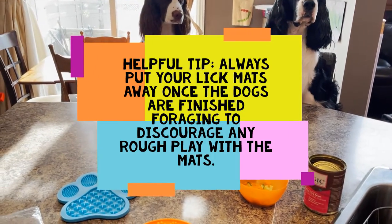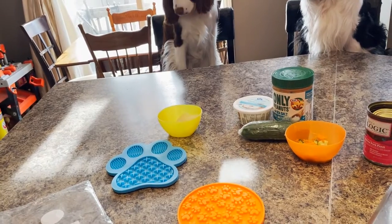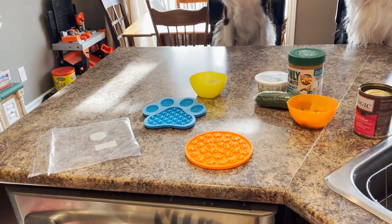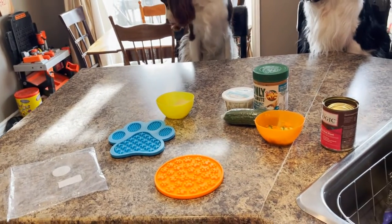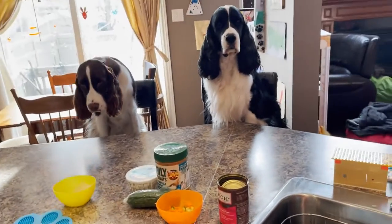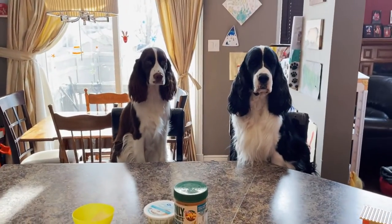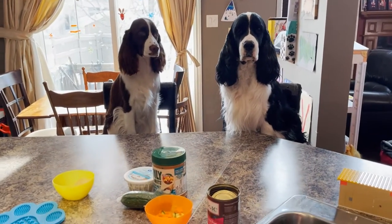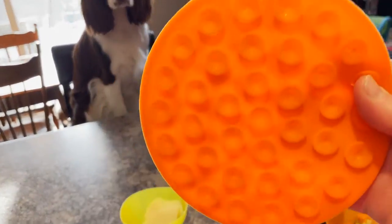A helpful tip: never leave the lick mat down when you're not there to supervise. I did leave it for Cole in the kitchen, so I went against my own rule, but I wouldn't leave it down all the time. Once the dogs finish licking or you get home, you pick it up and put it away. It's not a toy to be ripped and torn, especially with young dogs - I wouldn't leave it with a young puppy.